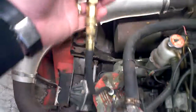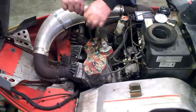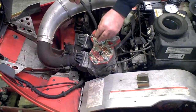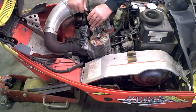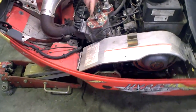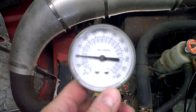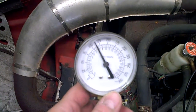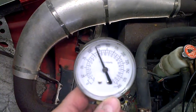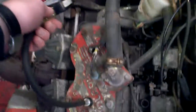We got 125 PSI on the mag side. Alright, drive clutch side. That's good. 124 PSI on the drive clutch side.